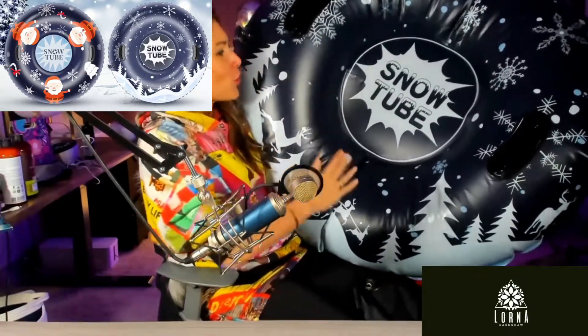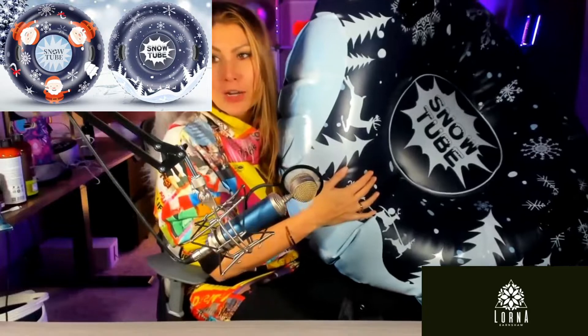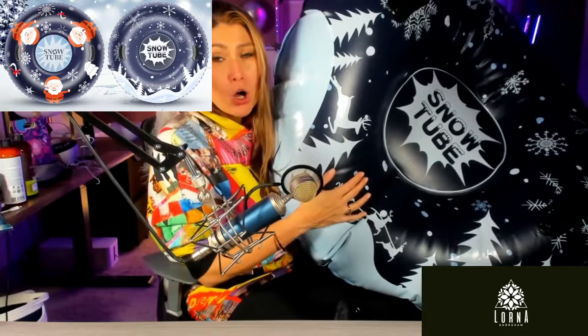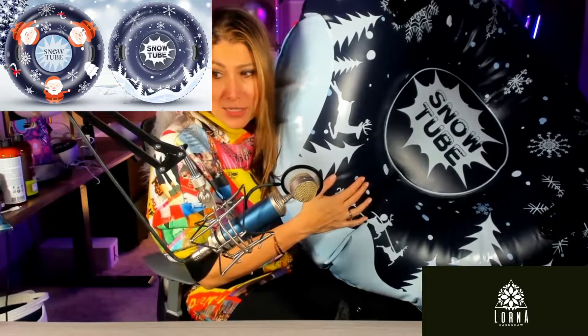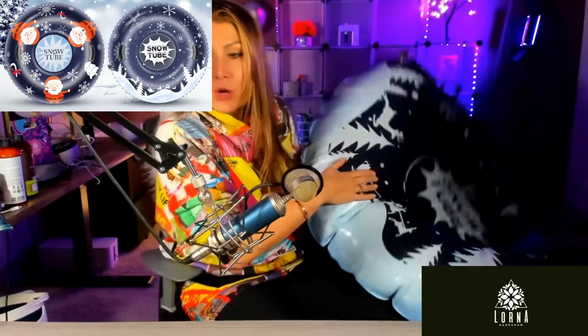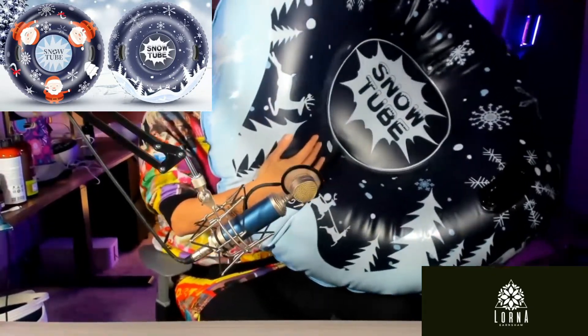I'm going to put it in my trunk and I'm definitely going to be taking it with my ski trips. Also for kids and also for adults, as I said, because it supports up to 330 pounds. So this is the Joyooss Winter Snow Tube — one of the best. I'll see you next time.